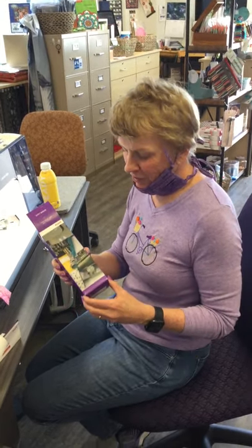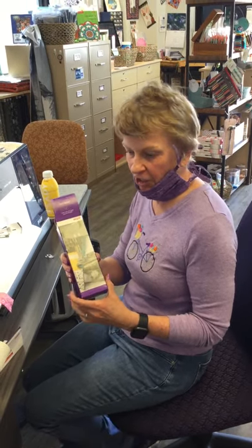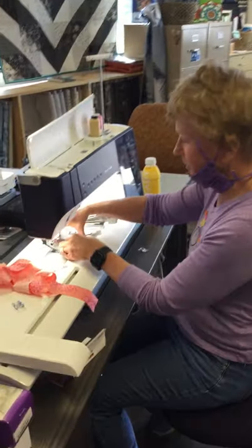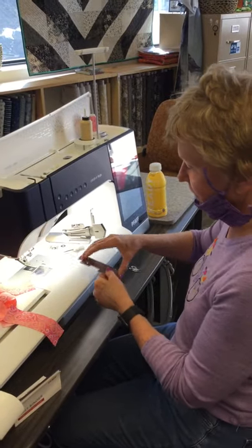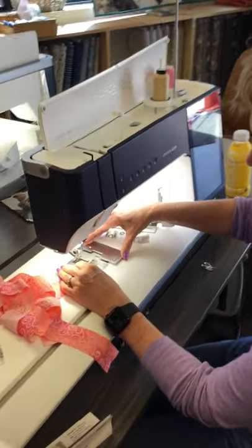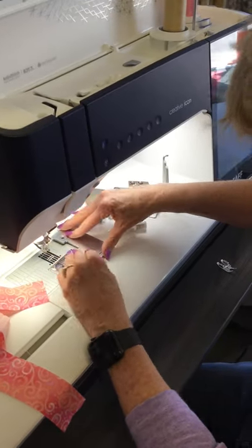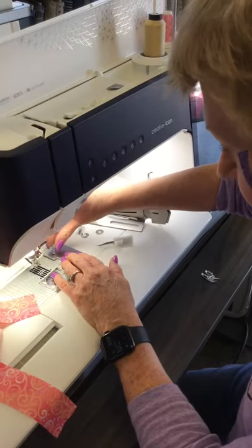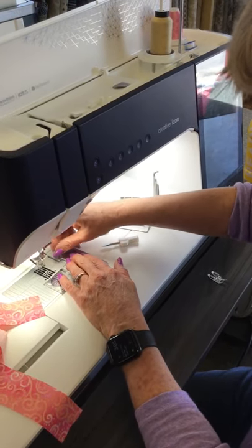I'm here at the sewing shop and I want to show you how to put the quilt binder on your Viking or Pfaff machine. This is what comes in the box. First, you're going to have a stitch plate that gets anchored on — it has a little indentation so that it'll fit right in the groove — and then we're going to go ahead and screw that one in, which comes in the bag as well.